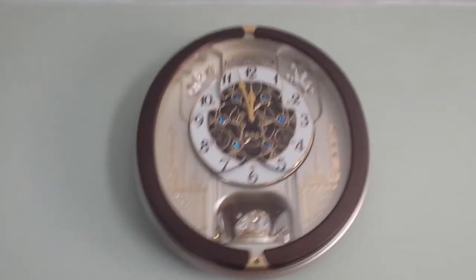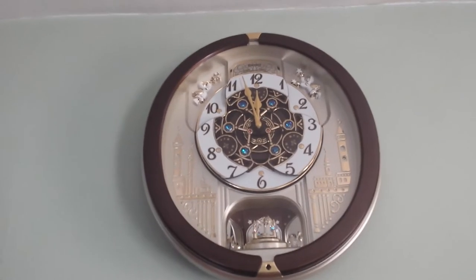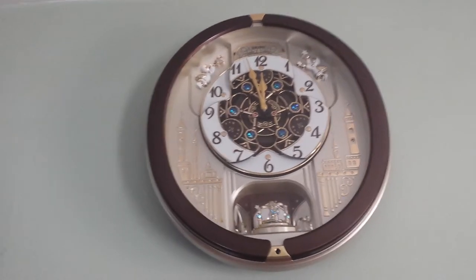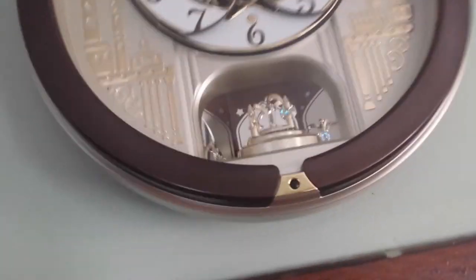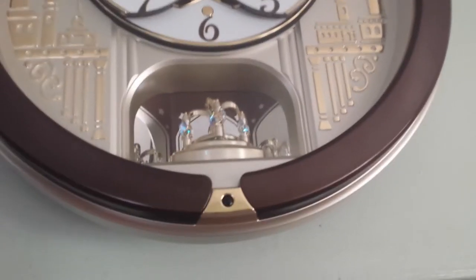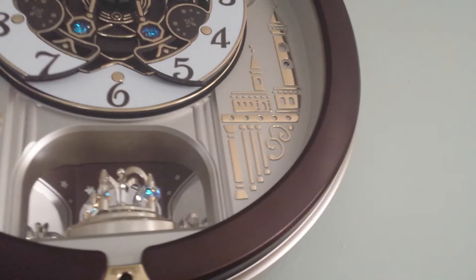This is Mom's new clock, bought at Sam's Club. You can see that some of the numbers are raised up a little bit. The pendulum spins, and there's a light sensor in the corner over there on that gold tower.